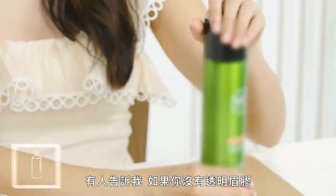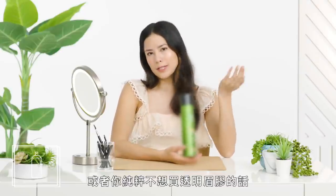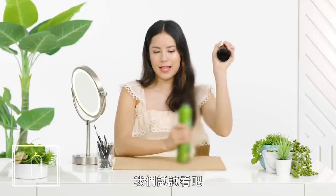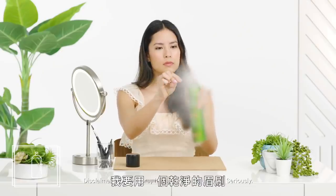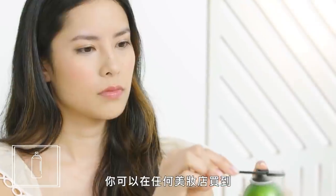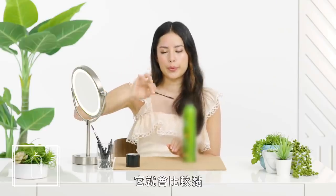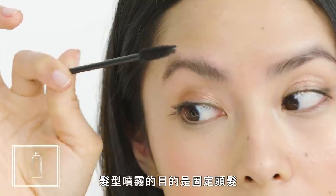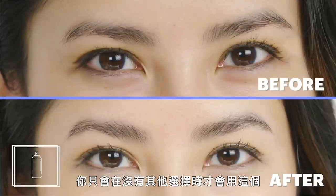Hairspray. Hairspray is an excellent hack if you don't have clear brow gel or just don't want to buy it. If you want to use hairspray, you need something to apply it with — I'm going to use a clean spoolie brush, which you can get at any beauty supply store. I let the hairspray dry for a beat so it got a little bit tacky. Hairspray is meant to make your hair stick in place, and it's definitely going to work for your brows. This is one you'd only want to use when you have no other options.